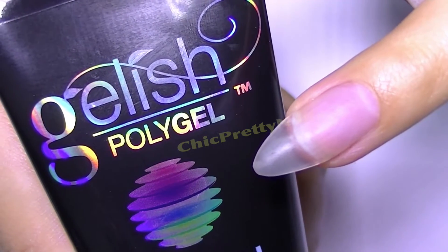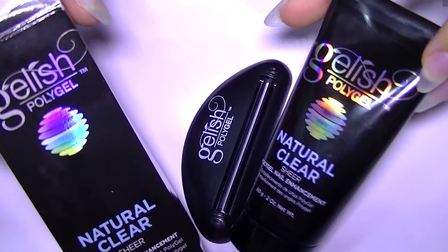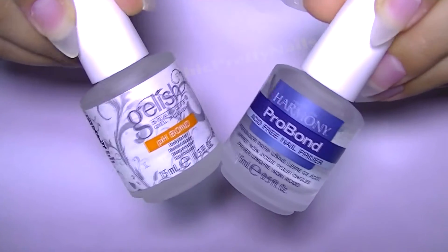This is the first time I'm using poly gel, and especially this is the first time ever I did a full set of gel nails using nail forms, so this is a really big thing for me.